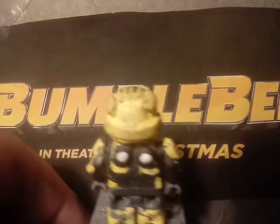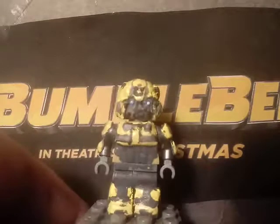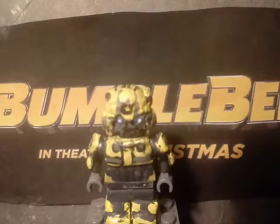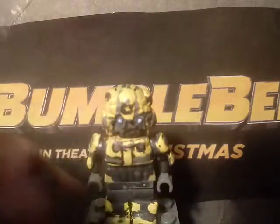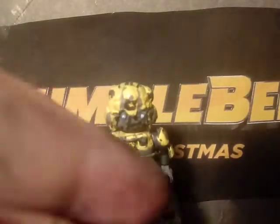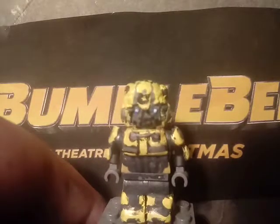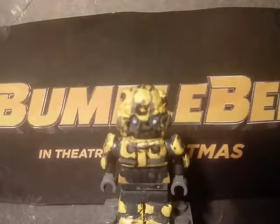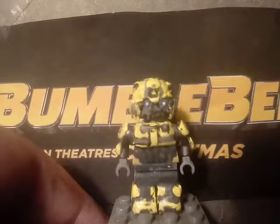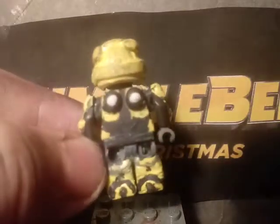I also sculpted some tires on the back. The updated thing about this minifigure is the arms — originally they were attached flat like Optimus Prime's, but I sculpted and repositioned them to recreate that shot from the first trailer where he's standing in the garage. This is possibly my favorite minifigure.